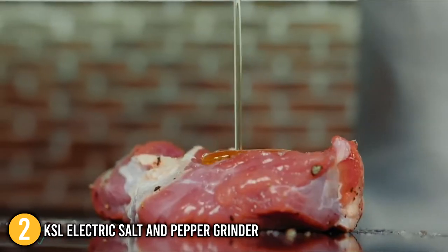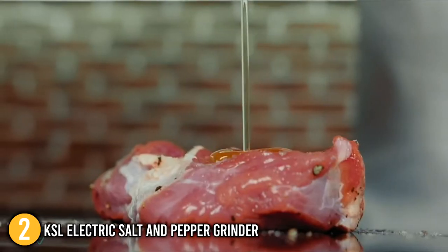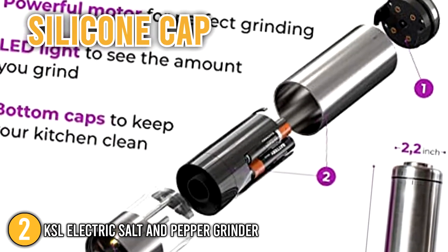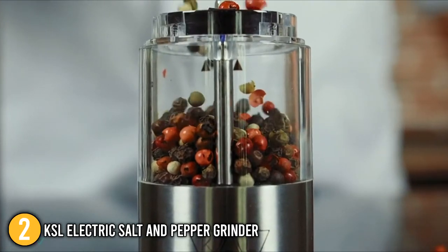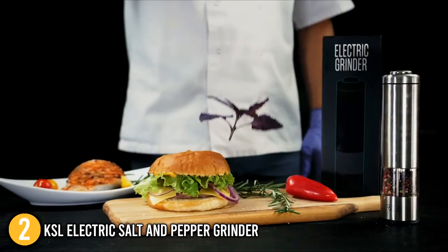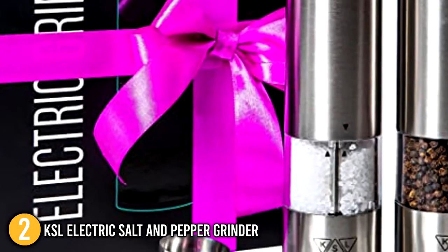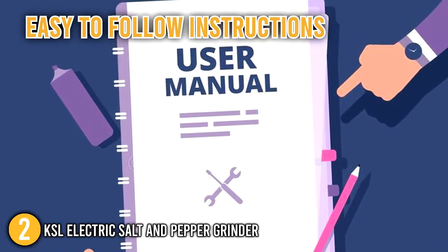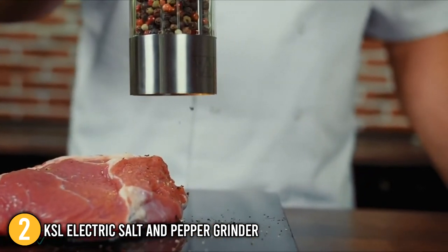This salt and pepper grinder has a built-in LED light that illuminates the process at the start, allowing you to see how much is going out and ensuring that it lands exactly where you want it to. The grinder's bottom also has a silicone cap to avoid it from sliding about on the table. When it is empty, refill it with your preferred spice using the supplied measuring spoon. To extend the life of your grinder, we suggest cleaning the grinding mechanism every six months without submerging it in water or another liquid. The KSL electric salt and pepper grinder comes in a stylish box and would make a thoughtful housewarming gift. We were really impressed by the grinder's light, and the instructions are clear, concise, and easy to follow. For this, we felt that this product deserves to be at number two on our list.